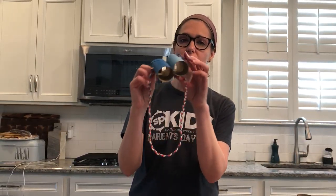Hi boys and girls, it's me, Miss Jen. I'm so excited to share this next activity that I have with you. We are going to be making binoculars out of toilet paper rolls. I see you.